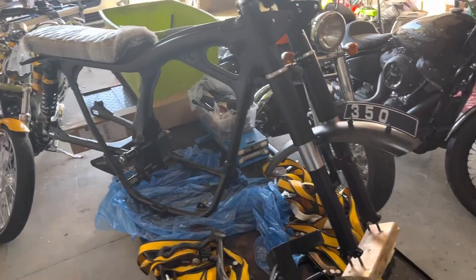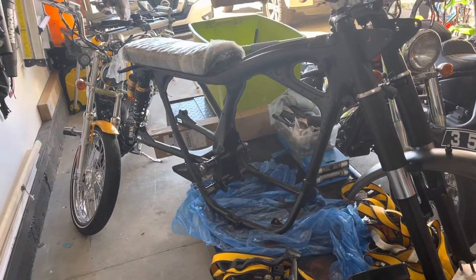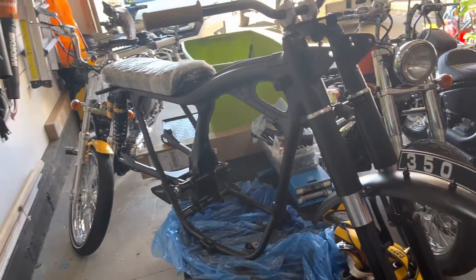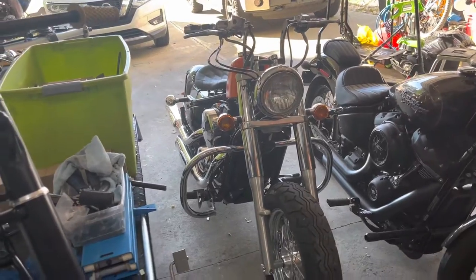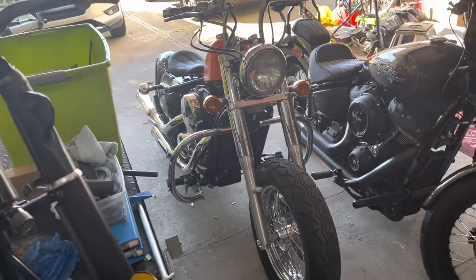This is how she sits currently. It'll be my winter project to get that all complete. Currently in the garage I have my bobber that I built — that's the 05 Kawasaki Vulcan 800.